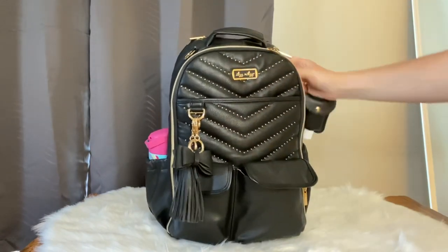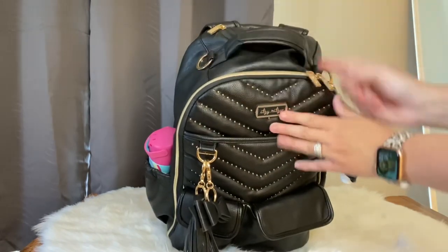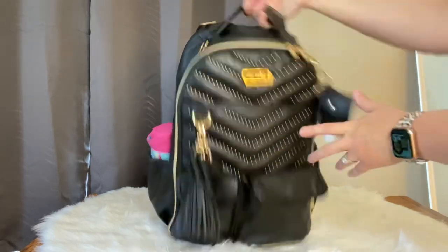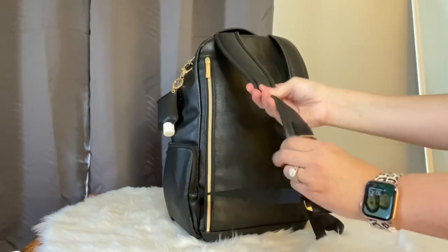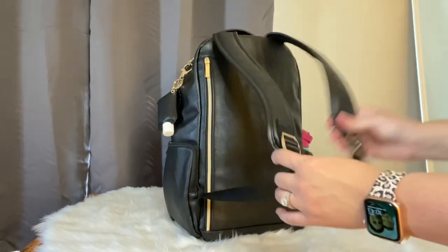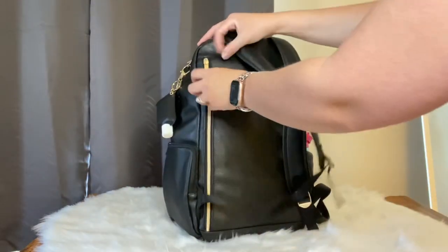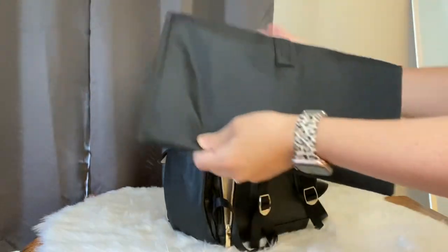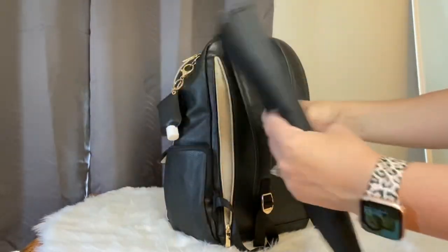This bag comes with two stroller straps. I have them inside the bag today because I wasn't using my stroller - sometimes I keep them attached and sometimes I don't. Back here you have these super comfy backpack straps; I love how comfortable these are on my back. A lot of times I'll just wear the bag when we're out and about versus putting it on my stroller - it's all about your own preference. And then there's the large change pad.